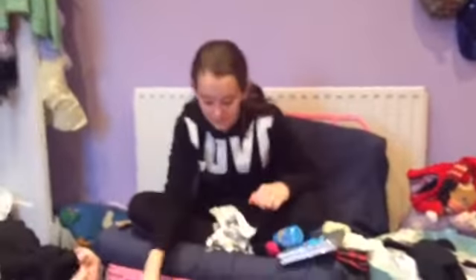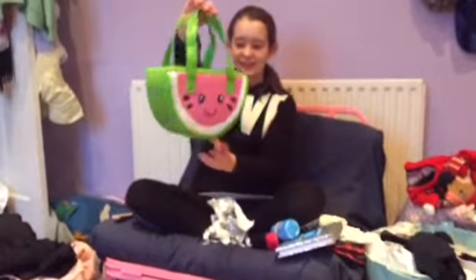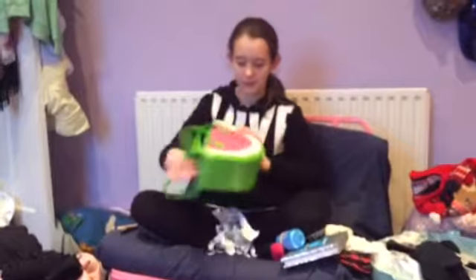And then I've got this watermelon bag that is really cute and really nice. So I'm going to see what's inside.